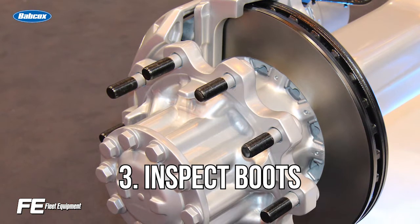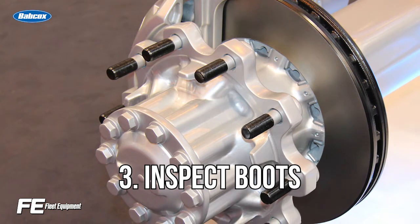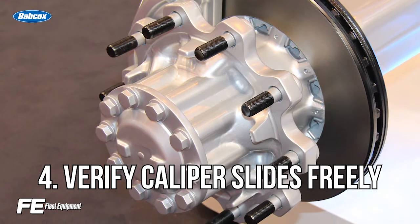Number three, make sure your boots are in good working order and do not exhibit any tearing of the boot material that would allow moisture and contaminants into the caliper. Number four, verify that the caliper can slide freely.